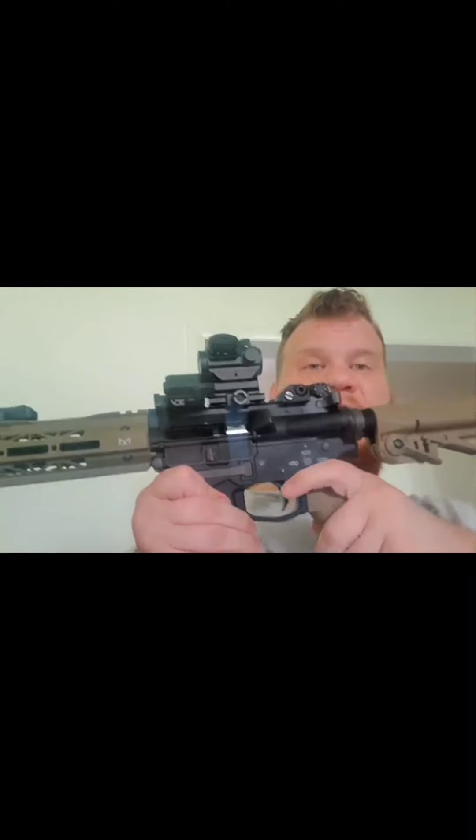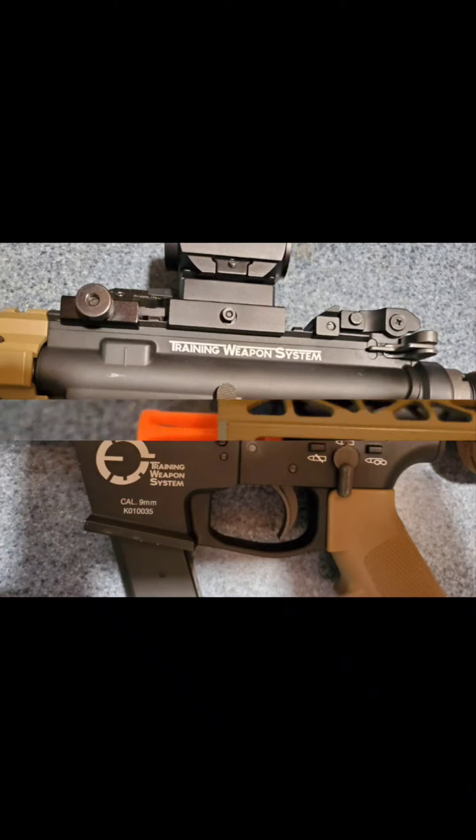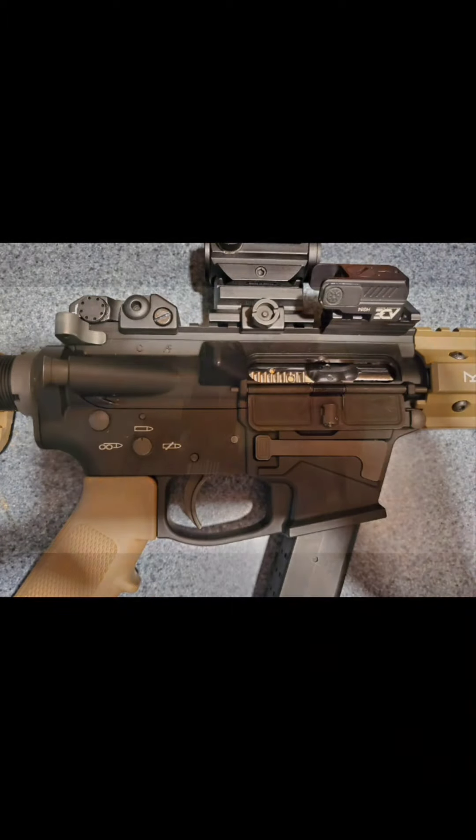With the proprietary stock mag it will hold the bolt back, but with AW or Elite Force mags it does not have that feature. This platform is CQB friendly.